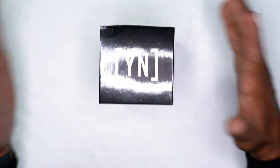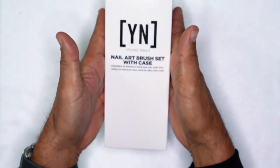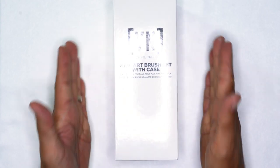I've been dying to tell you guys about this exciting new product that we're launching on Black Friday. We finally are going to be bringing a set of tools — the Young Nails Nail Art Brush Set with Case. I cannot wait to show you what's inside this. This is unbelievable.